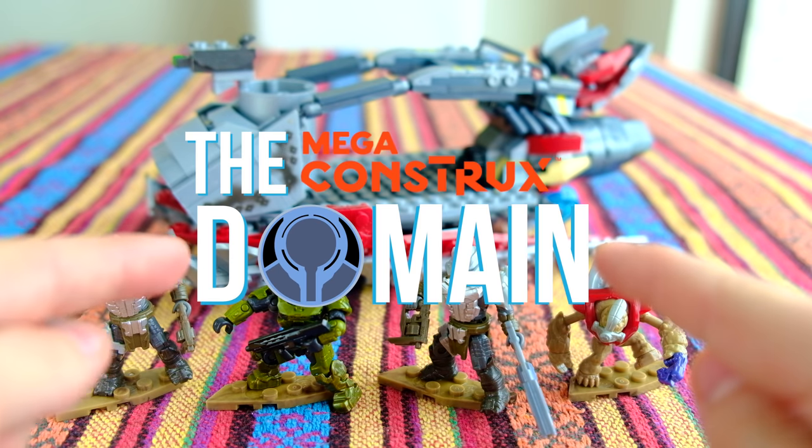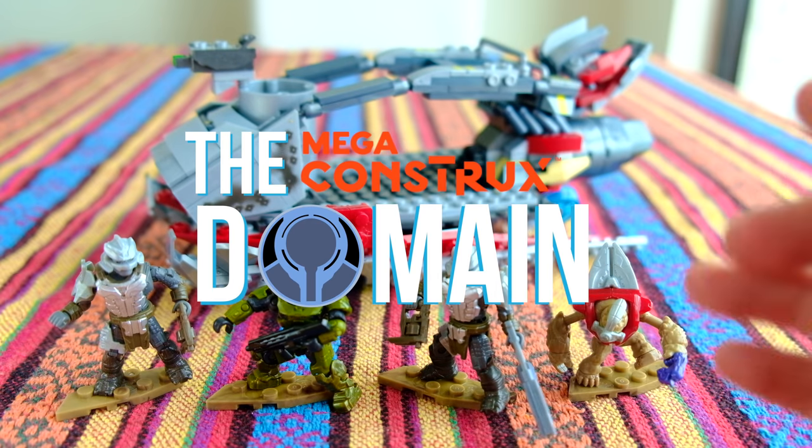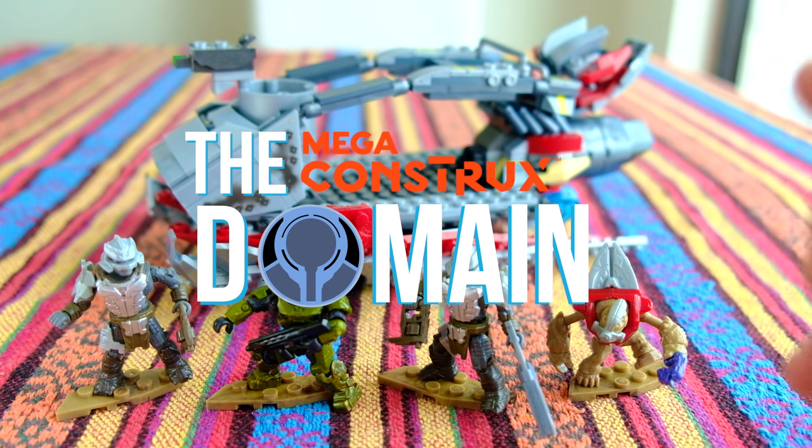This video was brought to you by the Megaconstructs Domain, our brand new Facebook group and the center stage of all Megaconstructs collecting in the galaxy.